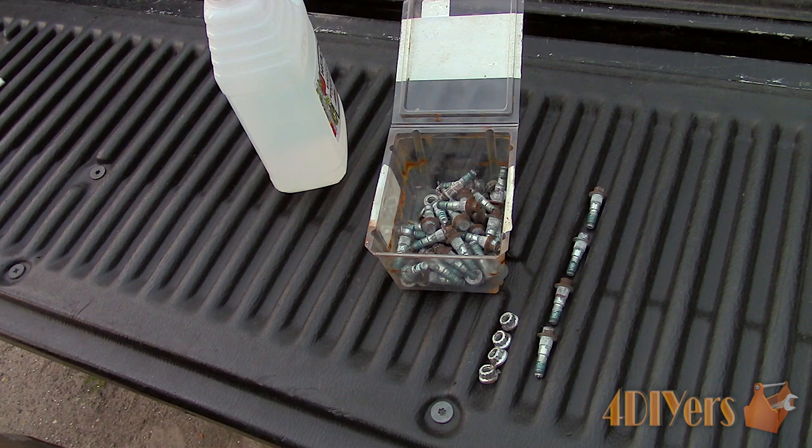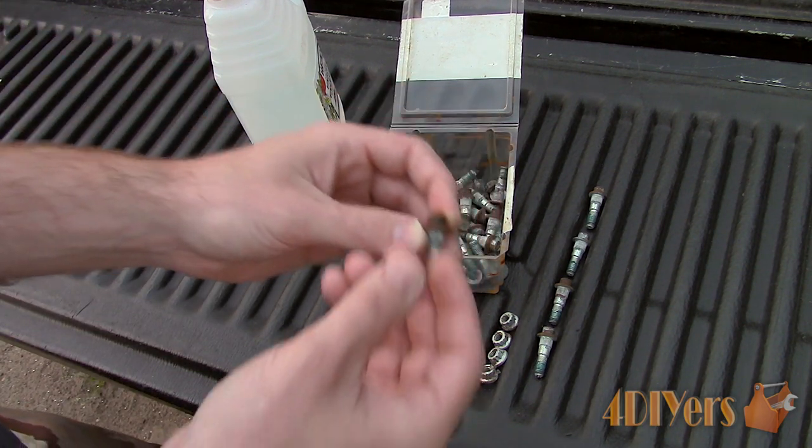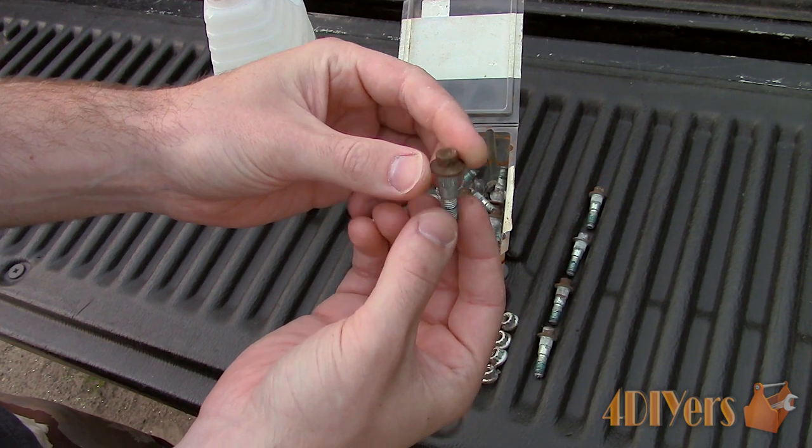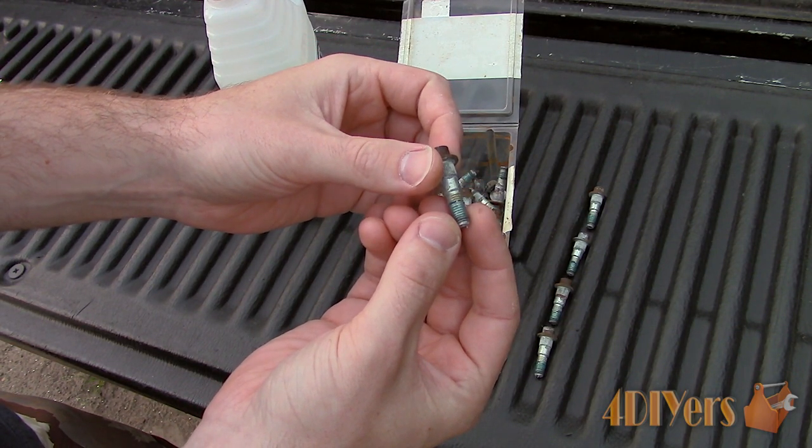This is an inexpensive method which can be done to remove any rust, paint, or even thread locker from fasteners. As you can see I have a large amount of bolts and nuts which need to be cleaned, and doing this by hand is tough and time consuming. I also don't have a tumbler or access to one.